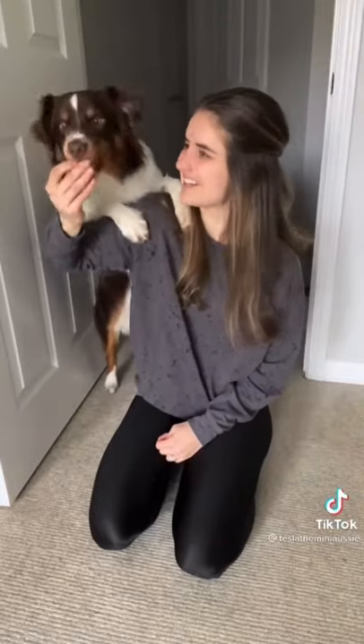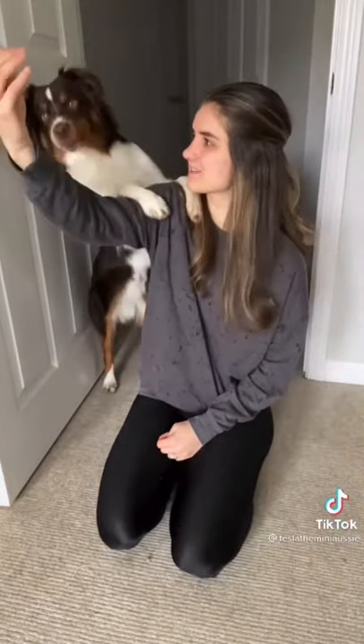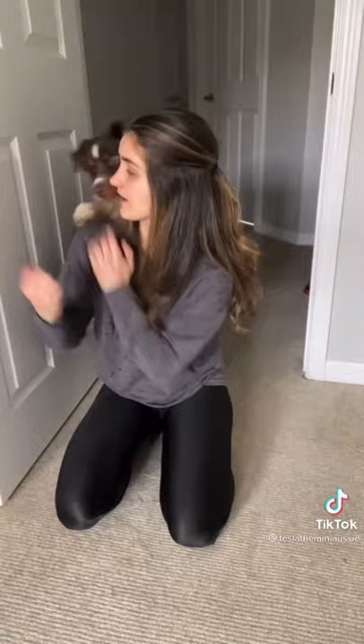Lots of dogs will fall off your shoulder or miss, so you can use a wall or a door to help make sure that they're actually making it over your shoulder. You can also use the lure to get them to put one paw on each side.